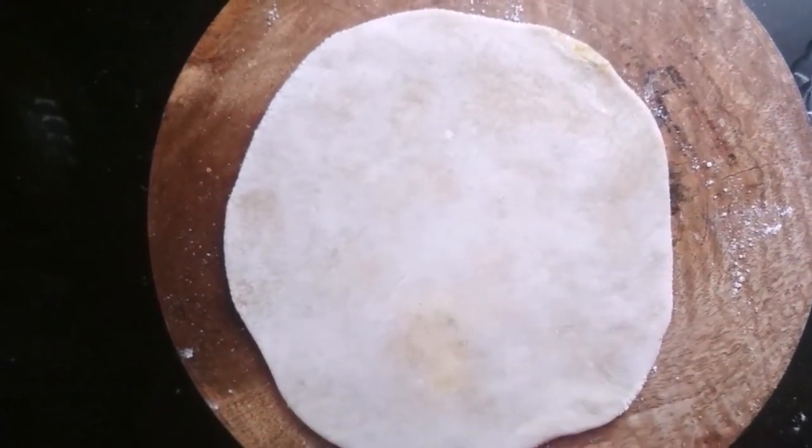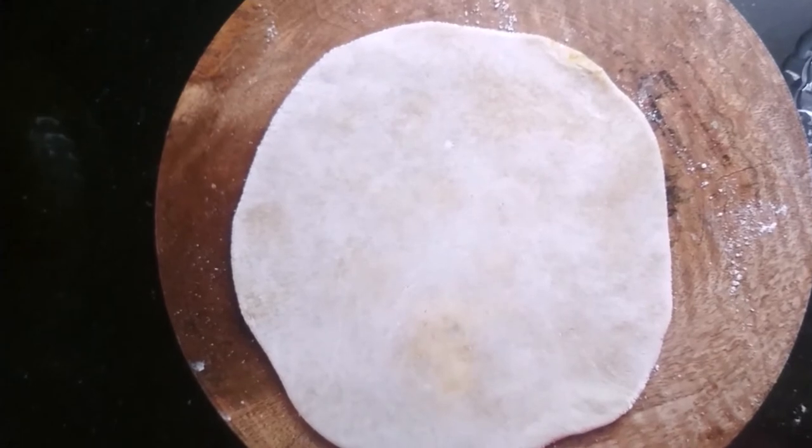Roll it out into a puran poli. Now we are going to move to the cooking process.